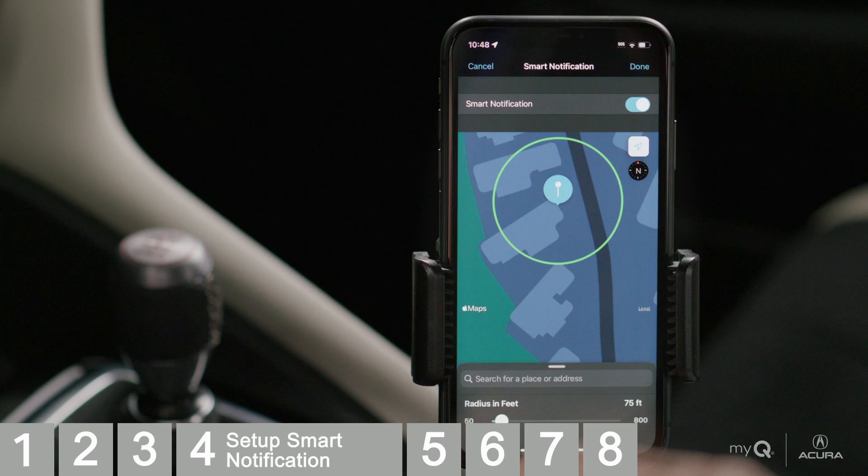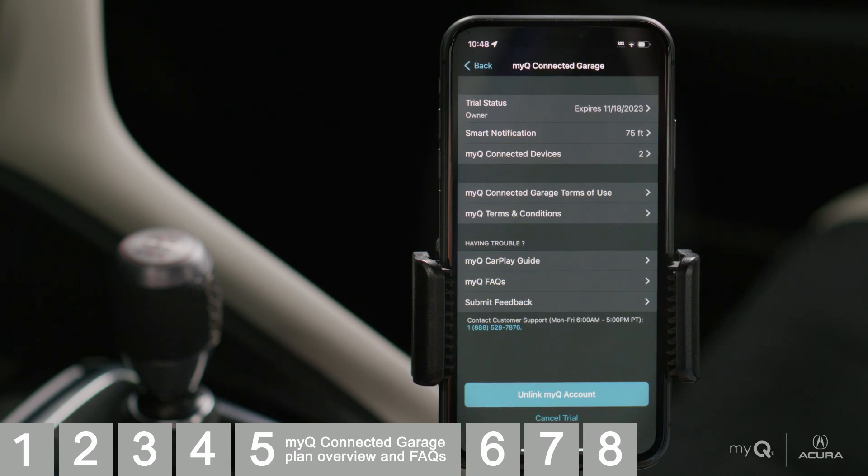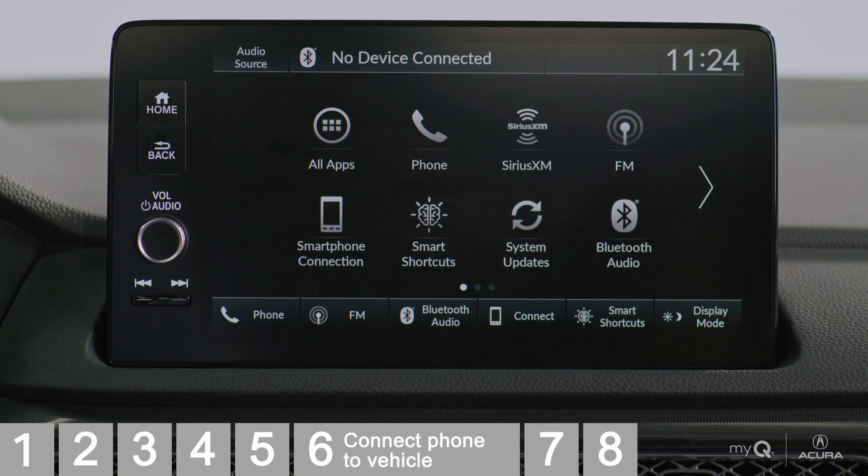Tap Done. Your MyQ Connected Garage setup is complete and you can now see the details of your account, including your Smart Notification Radius and MyQ Connected Devices. You also have access to the MyQ CarPlay Guide, Frequently Asked Questions, and Customer Support Information right at your fingertips.